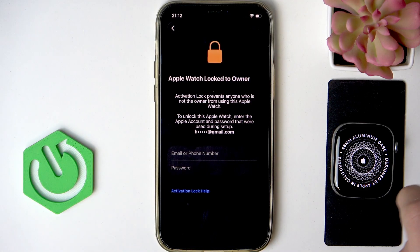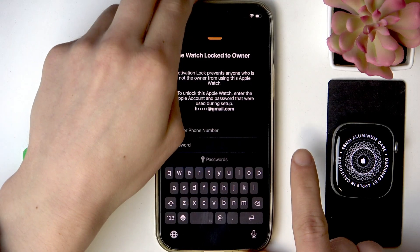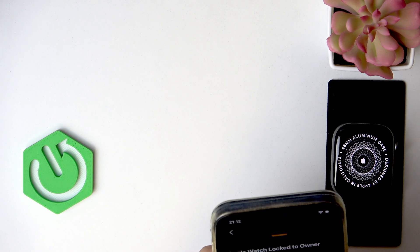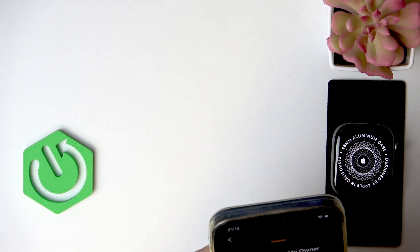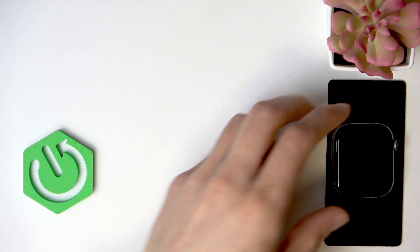Then, if this Apple Watch is locked to an owner, you have to enter the Apple Watch owner's email and then the password. If you don't know it, you have to contact the watch owner — for example, if you bought it from another person.